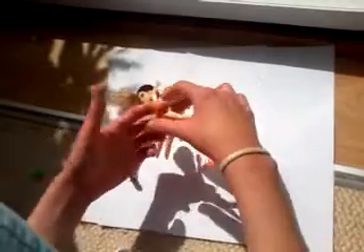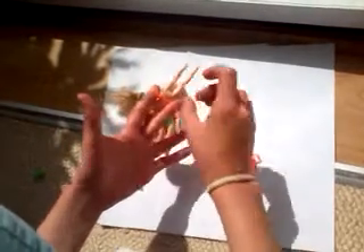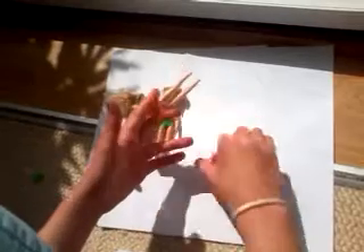Then take another band, put it on top, then get the bottom band over the other two and then the same on the other side. You're going to keep doing this.